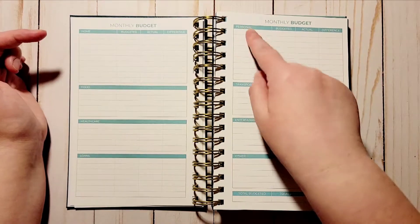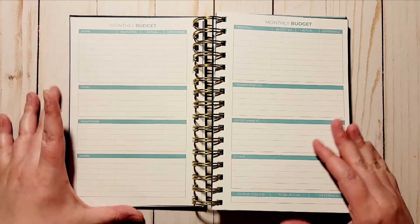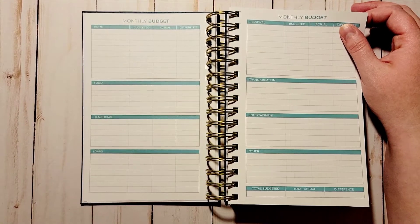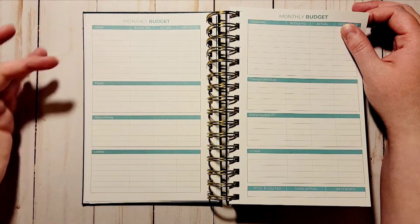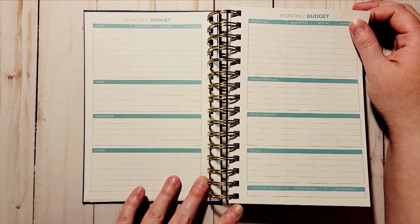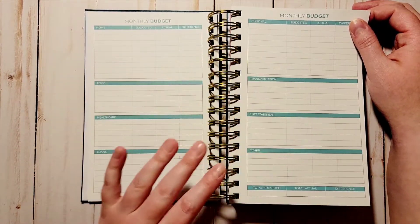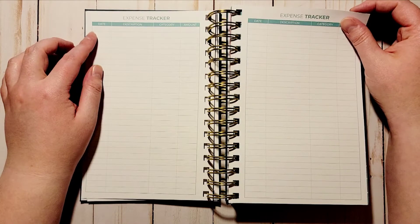You have a spot for total budgeted, total actual, and then what the difference is. For each category you have budgeted, actual, and difference — very helpful. My only issue is figuring out what needs to go where, so I'm probably going to take a piece of paper and write down what I think goes under each section. Transportation would be gas and car insurance; food would be groceries and eating out; but home and personal I need to figure out.